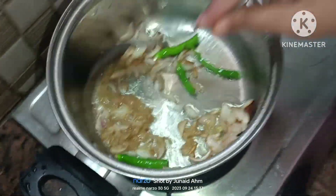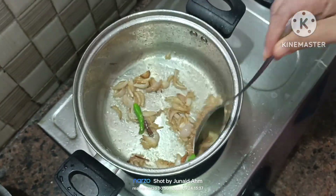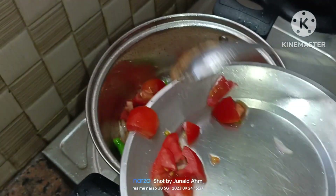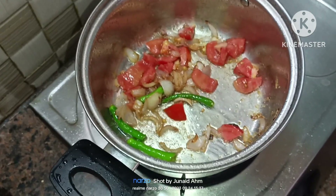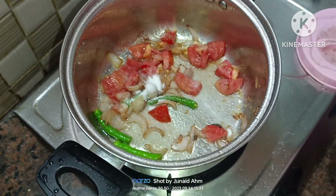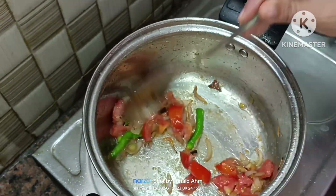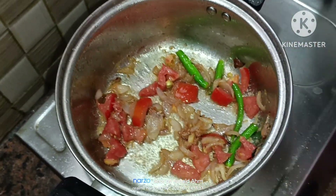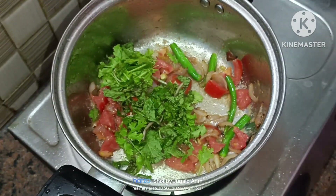If you want to make this recipe, you don't need vegetables. We just have to add salt. I'm going to add some salt to the tomatoes.